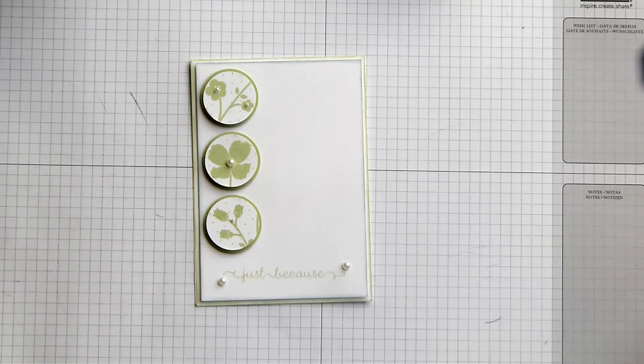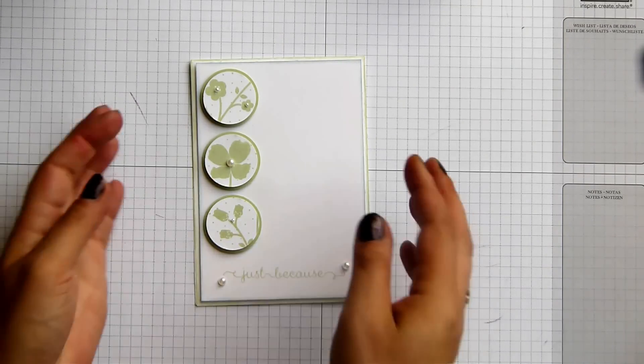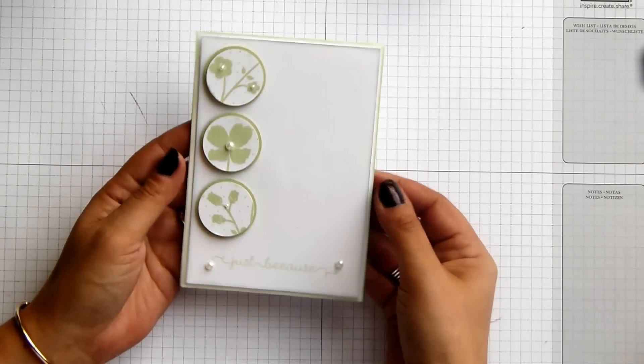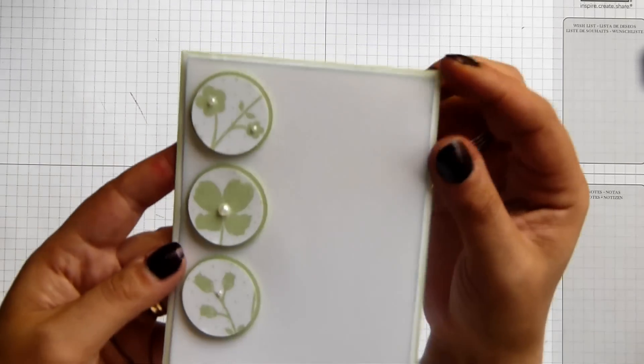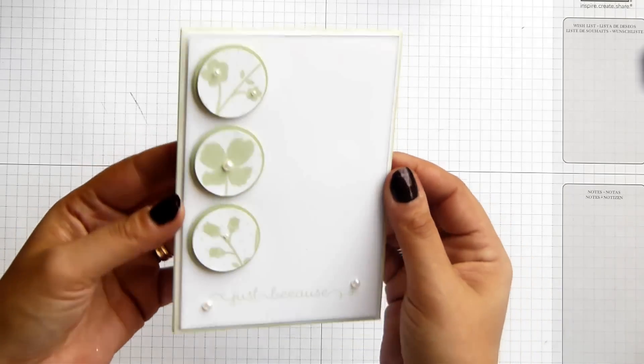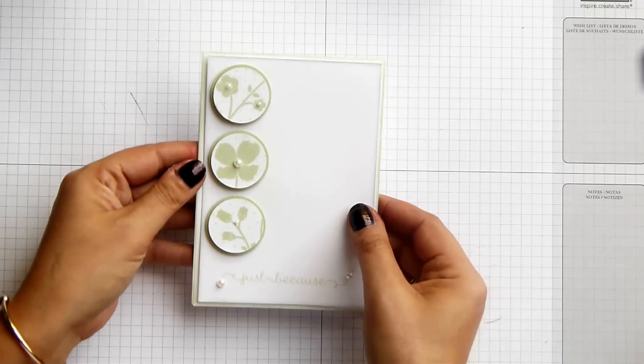Hi there, it's Sam from Poodles.co.uk. Thank you for joining me today. Today I have a simple card for you. Hopefully you can see it in the light — it's got delicate sponging on the edges. I've probably made you all blurry and feel sick, but I'm going to show you how to make it.